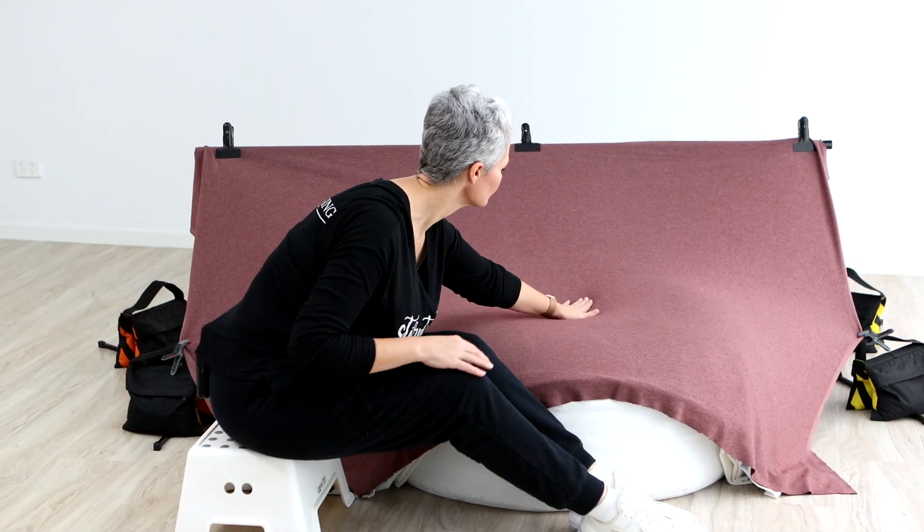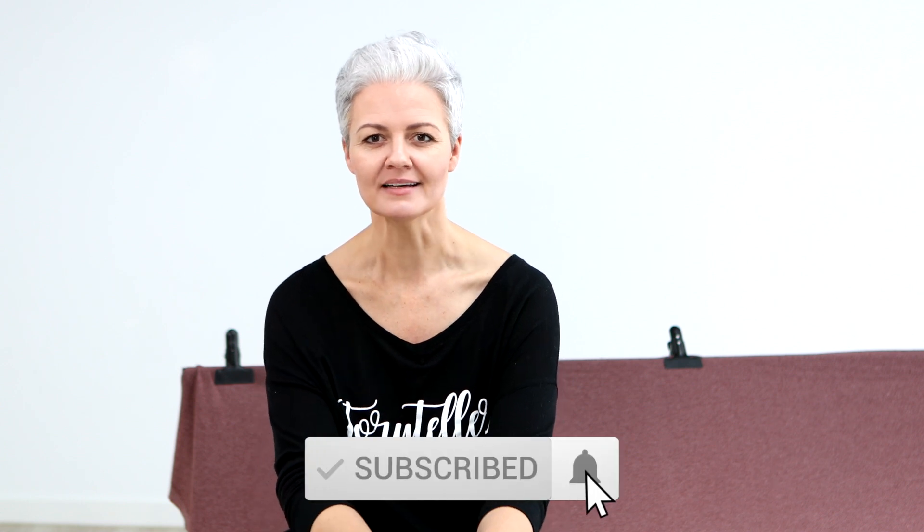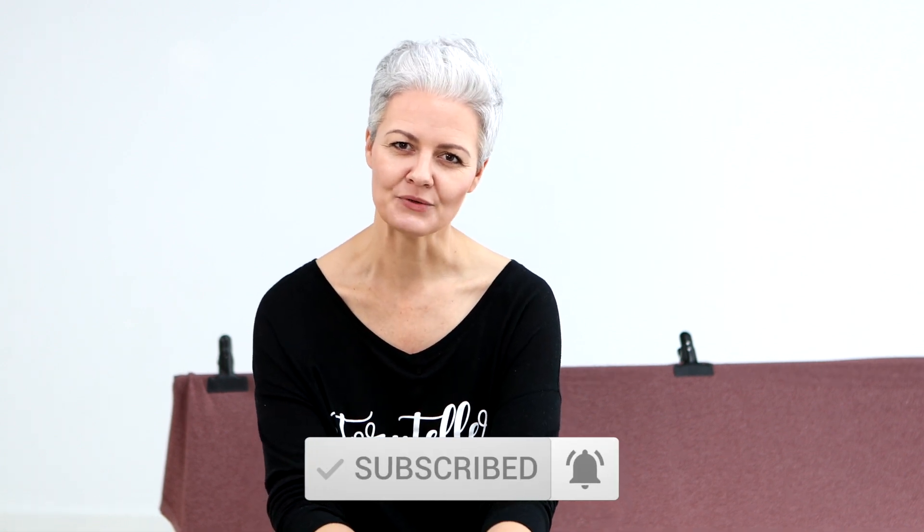So those are my three top tips for creating a beautiful smooth surface. But the key is preparation and planning — make sure that you get it all set up before your clients even arrive, and I guarantee it will save you so much time. If you haven't already, please subscribe to my YouTube channel and make sure you hit that little bell to get notifications for new videos when they're uploaded. I'll see you next time.